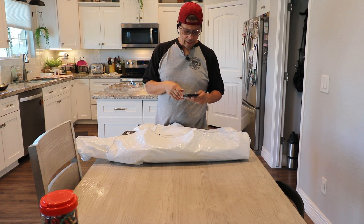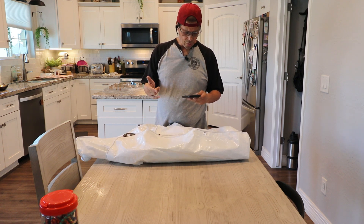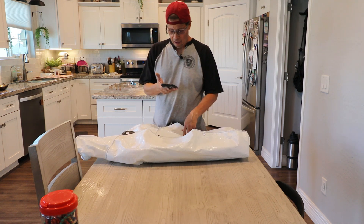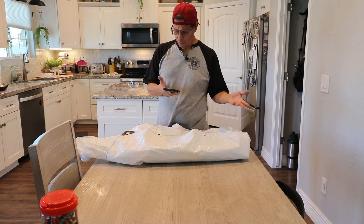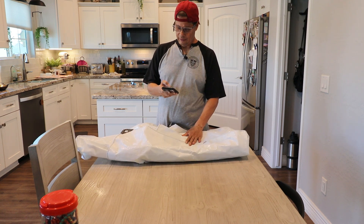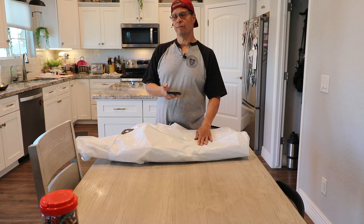I came across this tarp on Amazon. It talks about outdoor protection — you can cover pools. I wouldn't put it on vehicles if you care about your paint job. It says boats and furniture too, and yes, I can see this going on furniture. The tarp itself is 10 mil.